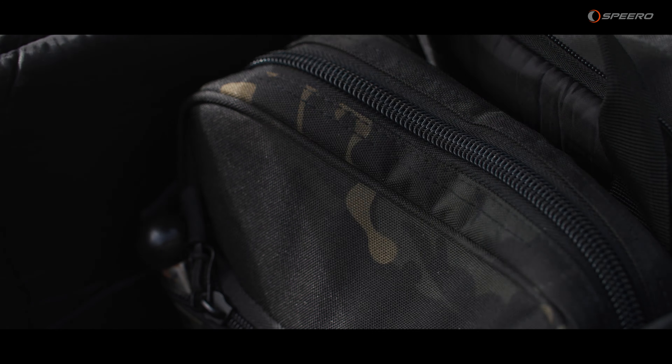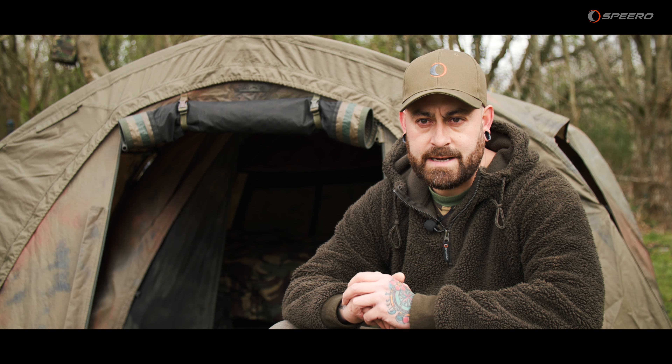If you're a bit like me — a bit of a tackle tart who likes everything matching — this is the perfect addition to complement the rest of your black camo luggage ready for the season ahead. Check us out online or at your nearest Speero retailer.